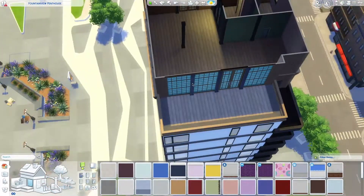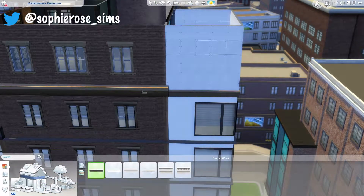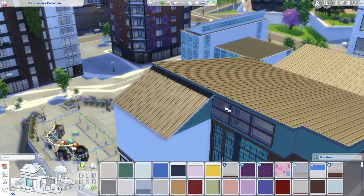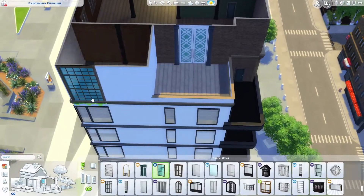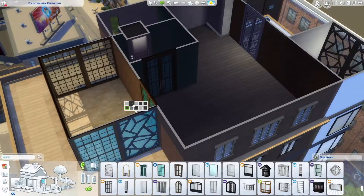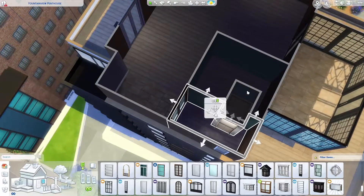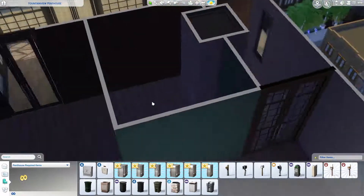Hey guys, welcome back to my channel and to a brand new speed build video. Today I am renovating one of the apartments in San Myshuno — probably one of my favorites because it's not too big. I like the darker brown colors of it, even though I do end up changing it all to white. The thing I like most is the back glass room. This apartment is fairly plain without much interior design, so I thought I'd just renovate it.